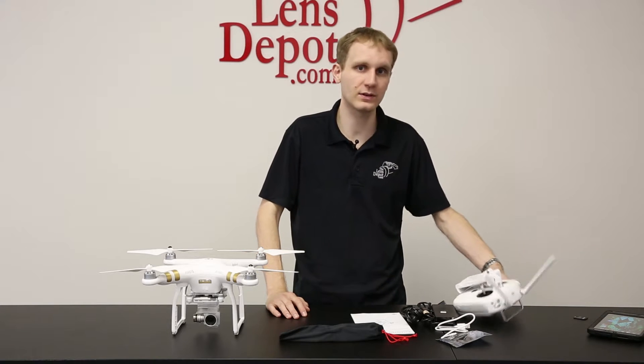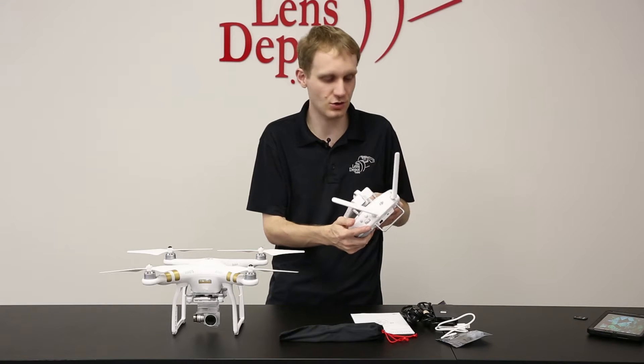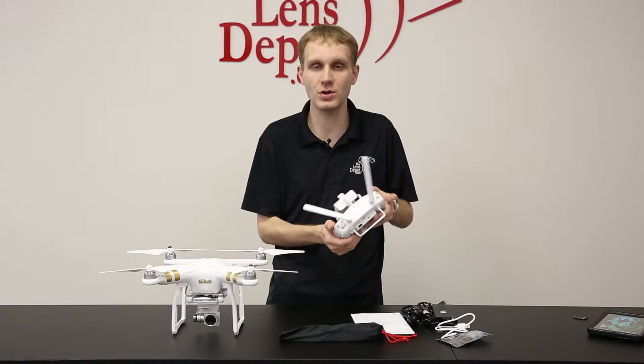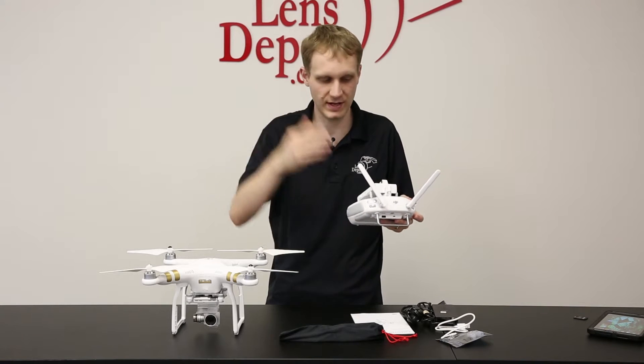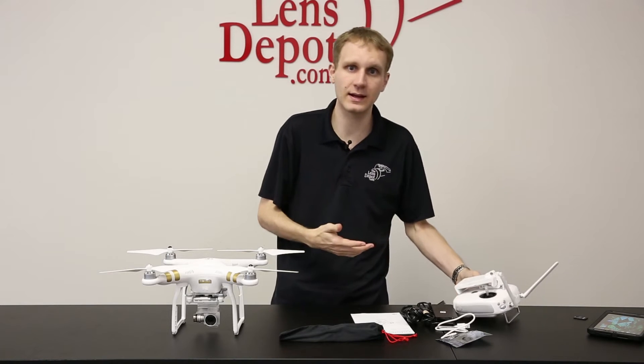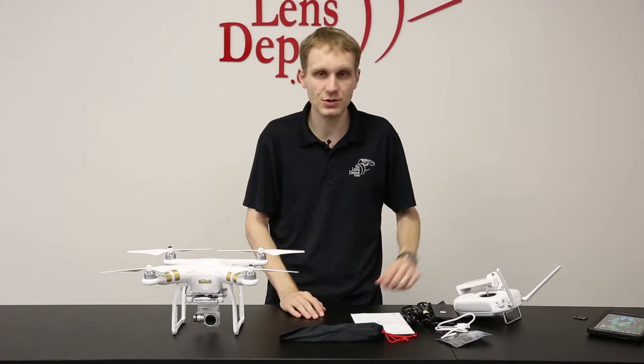The remote is also completely redesigned to accommodate the camera adjustments that you can make. You can also start and stop recording directly from the remote. You don't have to start recording before you take it up into the sky. And it also has auto landing. It has an integrated lithium battery. Nice new design on the remote.